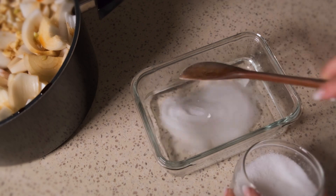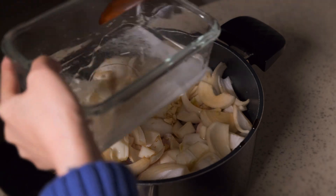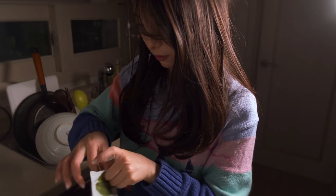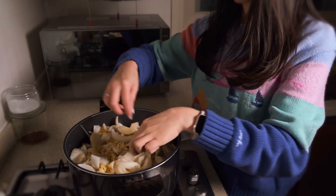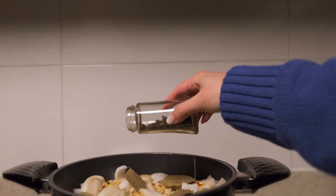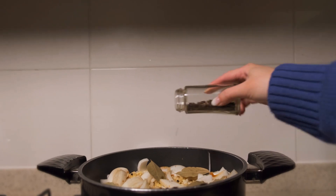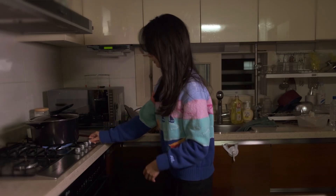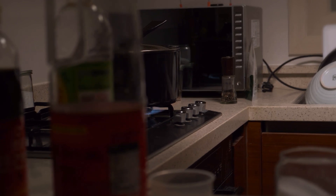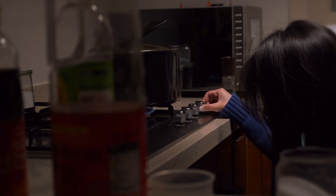Place the drumsticks into the bottom of a big pot. Over the drumsticks, add all the ingredients, finishing off with a couple bay leaves on top. Let it come to a boil and, like all good things, take your time. On low heat, let everything come together for 45 minutes.